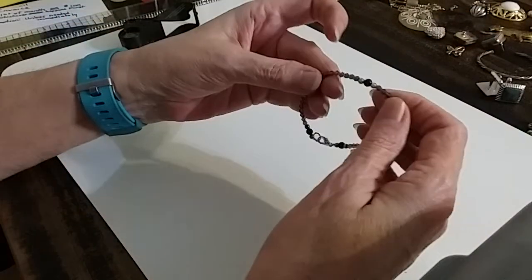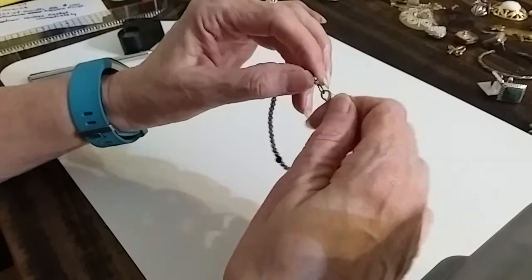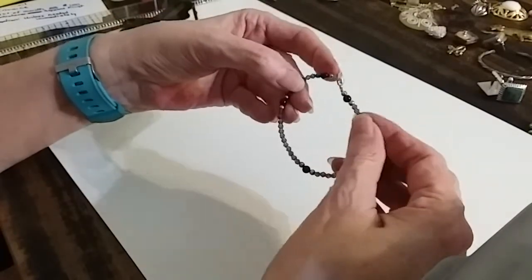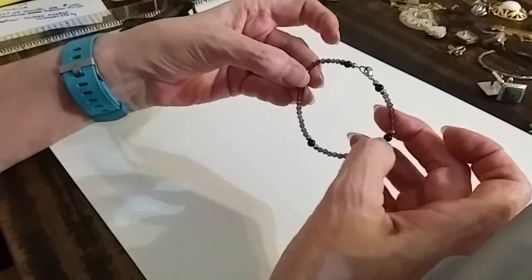We have a bracelet with a lobster claw clasp, but it doesn't say it's silver. These are little crystals and black beads. We're going to do this for a dollar.